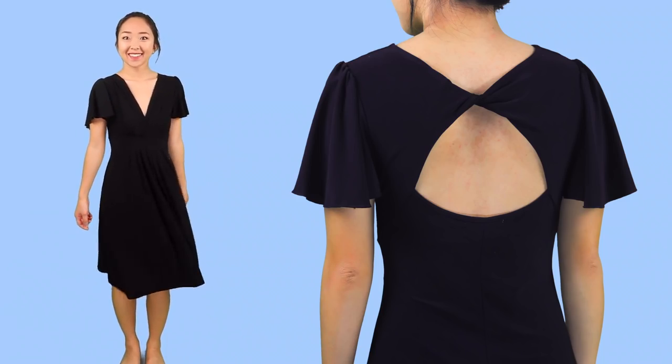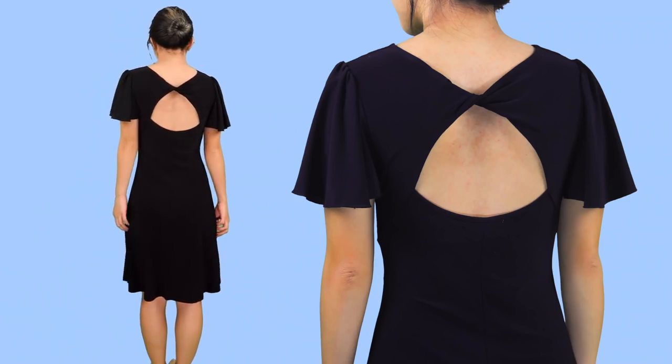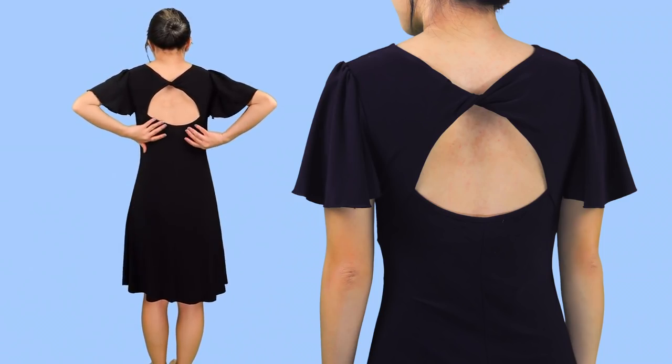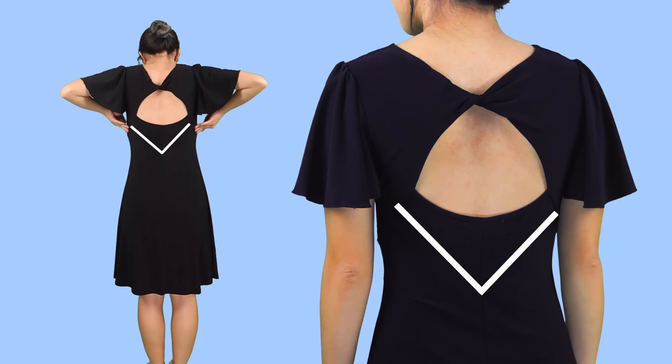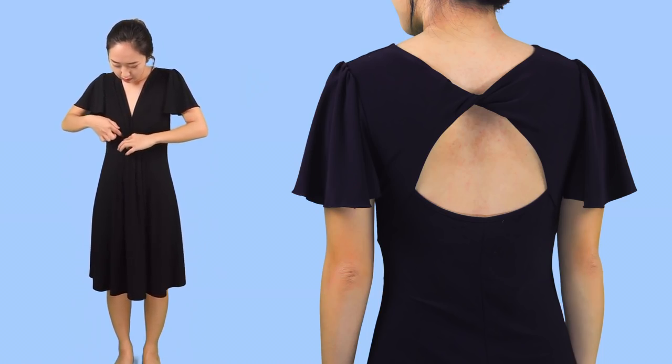In this episode of Thrifted Quick Fix, I found this lovely dress from Savers that has some fun flared sleeves and a cool twisted back design. However, I would love it even more if the back was lower cut, and there's also a popped seam in the front underneath the bust, so I'll have to fix that as well.